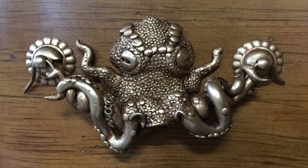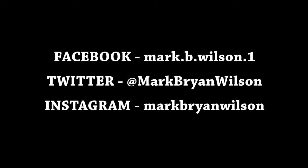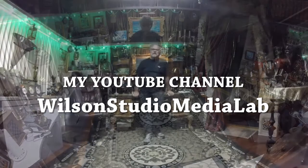Please share this around. I'm Mark Brian Wilson, and you can follow me on Facebook, Twitter, and Instagram. Please subscribe to my YouTube channel. Thanks for watching.